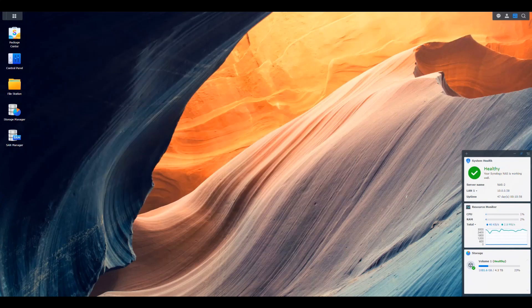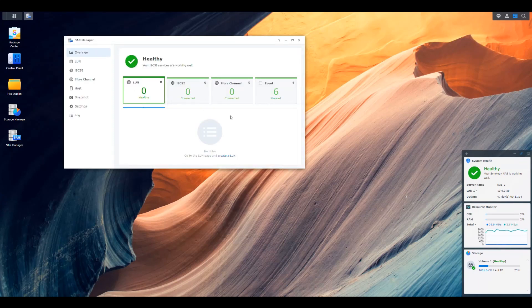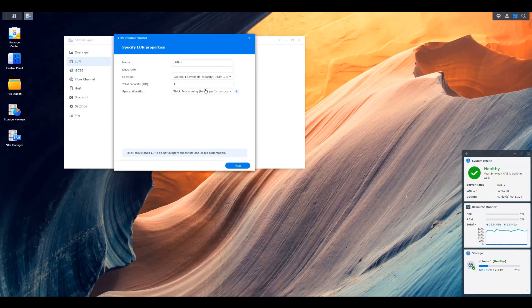The next thing is setting up the LUNs for iSCSI. Go into the SAN Manager — it should be enabled by default. Open SAN Manager, go to LUNs, and create a LUN. I'm going to create one LUN per Pi. For example, name it 'pi1', description 'disk for pi one', select the volume, set it to 64 gigabytes, and thick provision so we reserve all that space immediately and it doesn't get compromised by anything else running on the NAS.